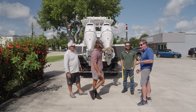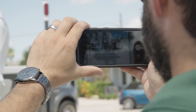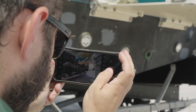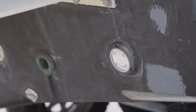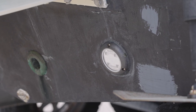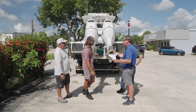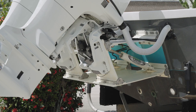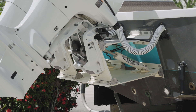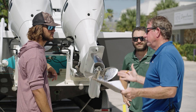The first thing Armstrong asks people to do is take a picture of the transom, so they can see what's going on back there — whether you have through-hull fittings, underwater lights, pads, curves, whatever it is. They'll build the bracket accordingly to maximize flotation. Unlike brackets that don't provide any flotation, Armstrong will custom build the bracket specifically for your boat.